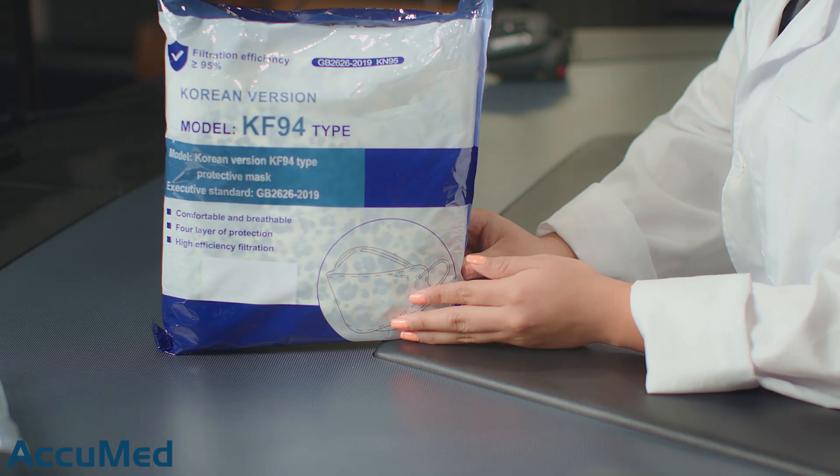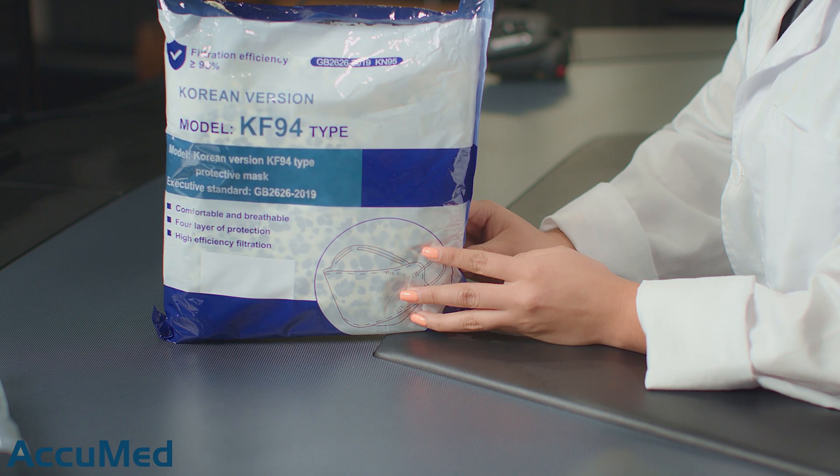Hello everyone and welcome back to the Acumet channel. Today we're going to be reviewing the Armatic Leopard Print KF94.